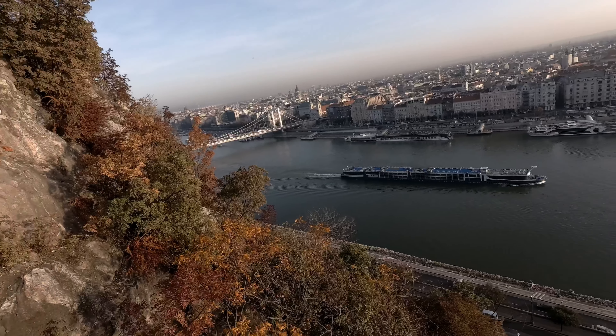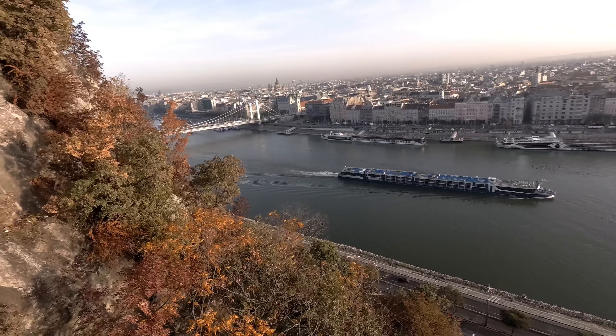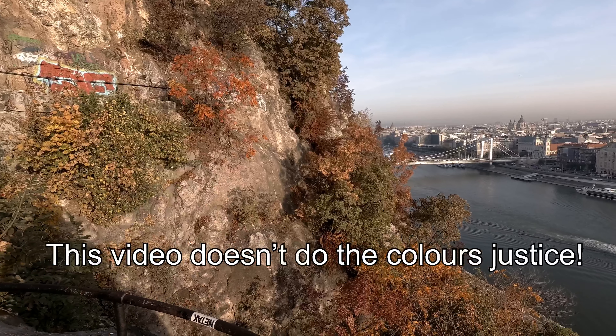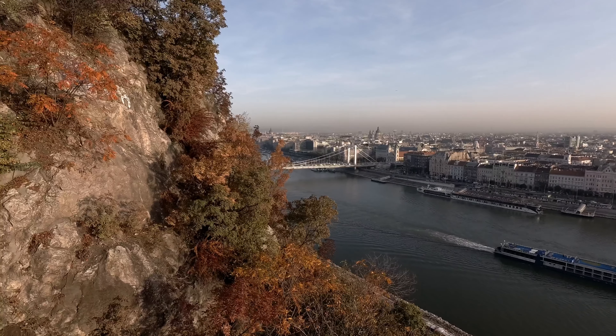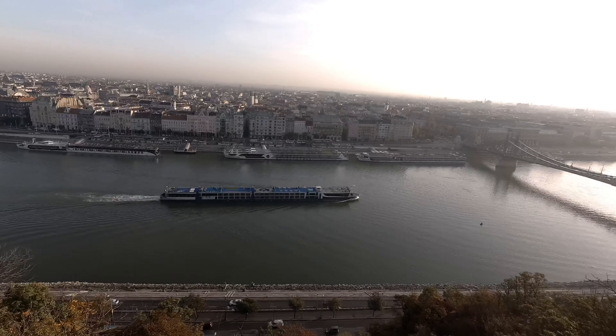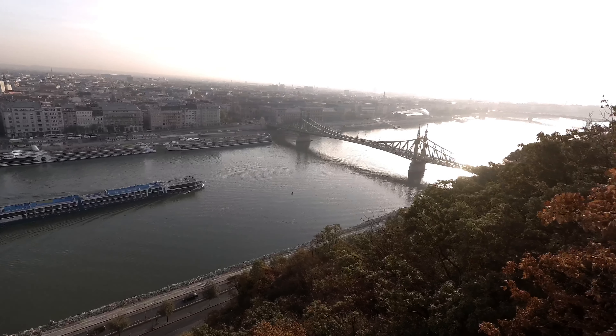This is Budapest in the morning. I was up here for sunrise and it gives nice views. The colours are amazing at the moment with the autumn leaves, and I've tried to capture this on Cine Steel 50D especially — fingers crossed it's going to come out well.